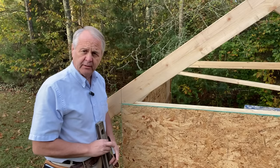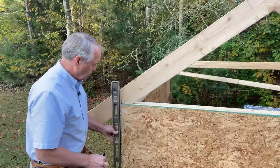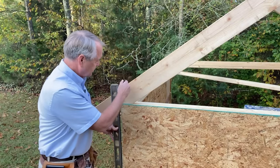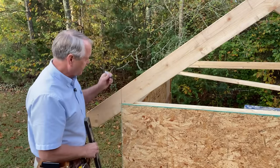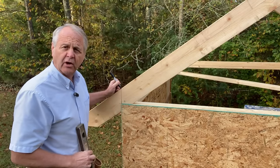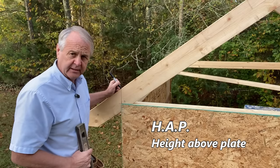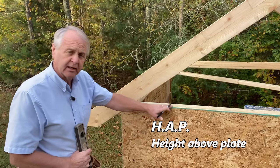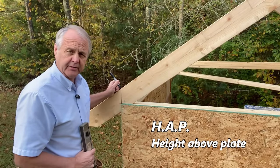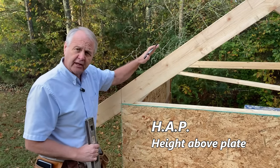Rafter lengths are always measured along the top edge of the rafter. Since our run number begins at the outside of the wall, we mark a plumb cut straight up to the top of the rafter. This point — plumb straight up from the outside of the wall — is called the HAP, which stands for Height Above Plate. It's from there that our rafter lengths are measured.